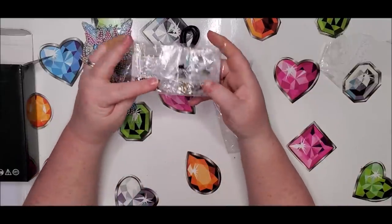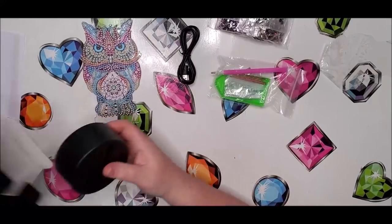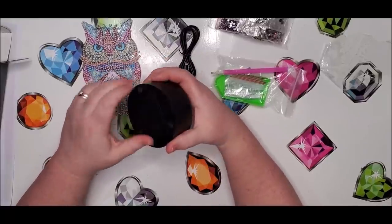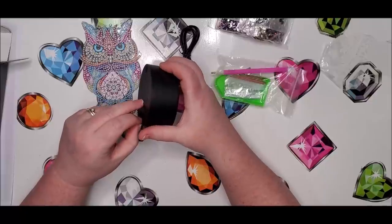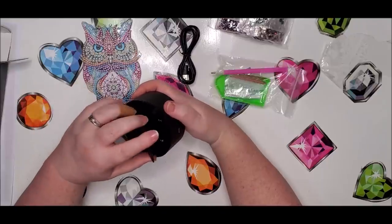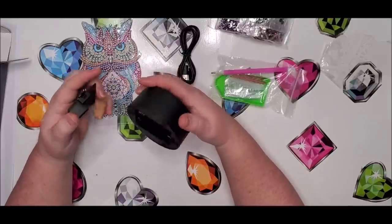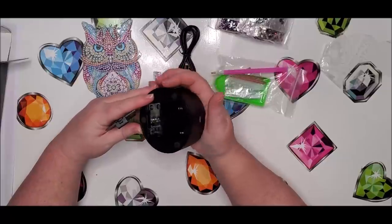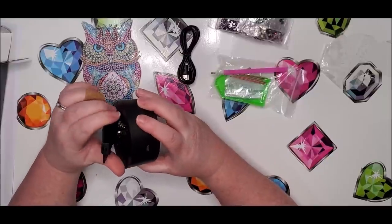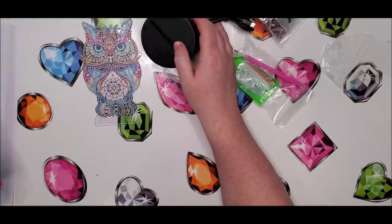So it's got the USB plug, the rhinestones for it, a basic tray, and here's the base. You can either put batteries in it or plug it in. They charge at least twenty dollars for one of these things. It looks like it takes C batteries — it doesn't even say on here. There's just the power button. The one I got for my daughter was about twenty-five dollars and it had Bluetooth and everything.